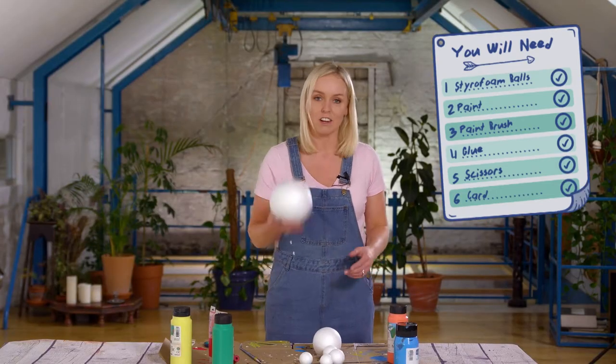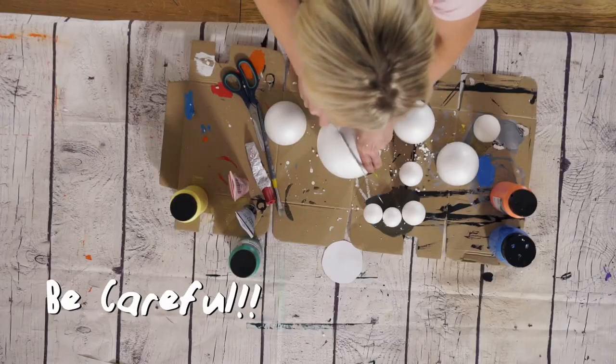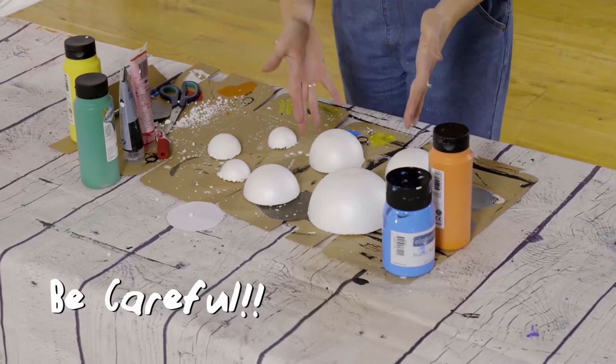So step one, we're going to take the styrofoam balls and we're going to chop them in half. You're going to end up with them like this.